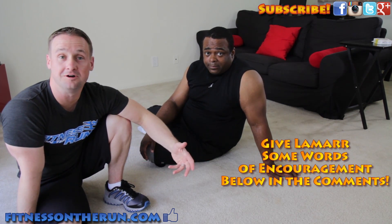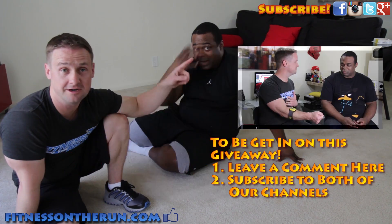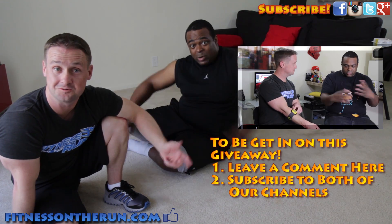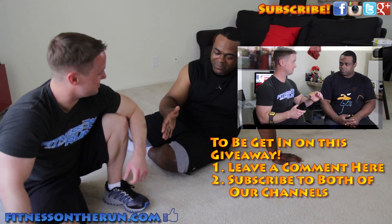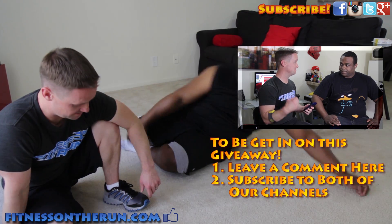Leave a comment below — give Lamar some words of encouragement to take better care of himself. I can't believe I'm out of breath. This is unbelievable. We didn't do anything, and I'm sweating. Make sure you check out the video Lamar and I did on Lamar's channel — I'll put the link on Lamar's sweaty face right here. Make sure you subscribe to his channel, subscribe to mine, leave a comment below, and be eligible to win a chest strap from Scopes. Thanks, man — I enjoyed being on your channel. You're awesome. All right guys, I'll see you next Monday. I'm out.